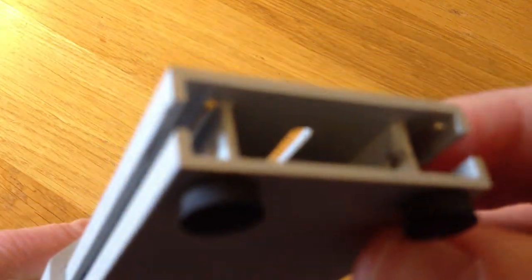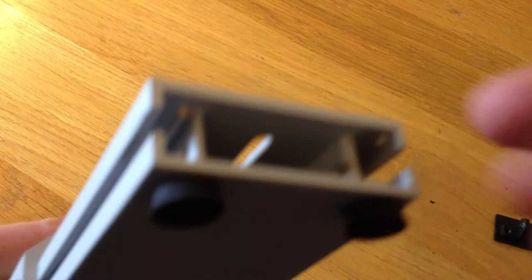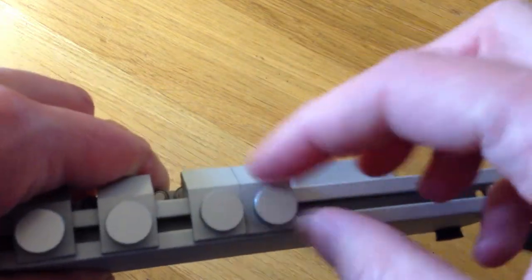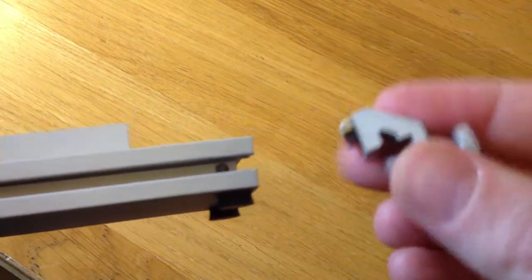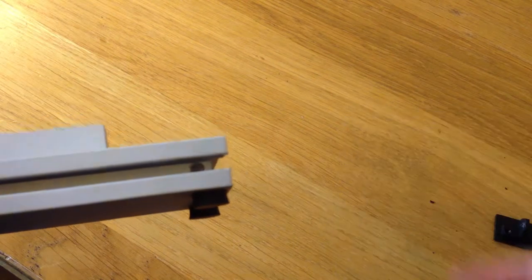Now we've got it off, we can see down the end the metal bars, here and here. So we just unscrew our piece and we just take it out the end. And that's it.